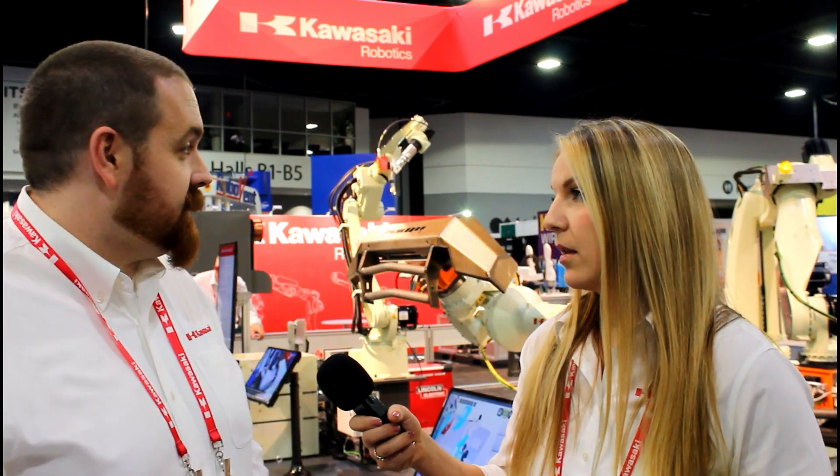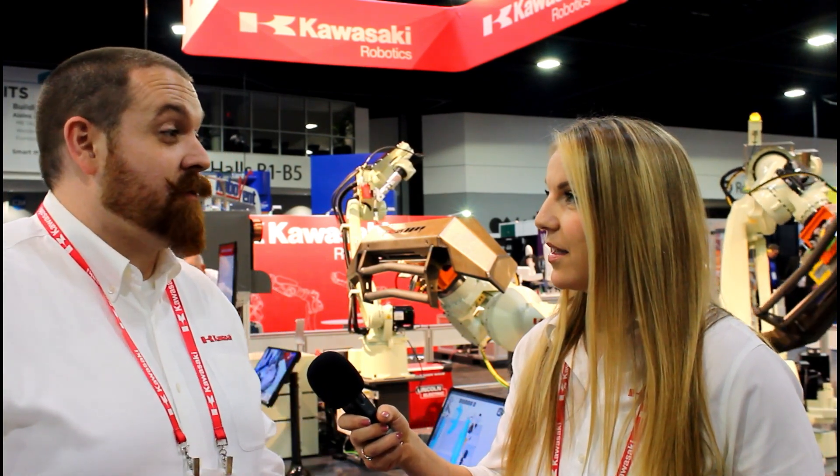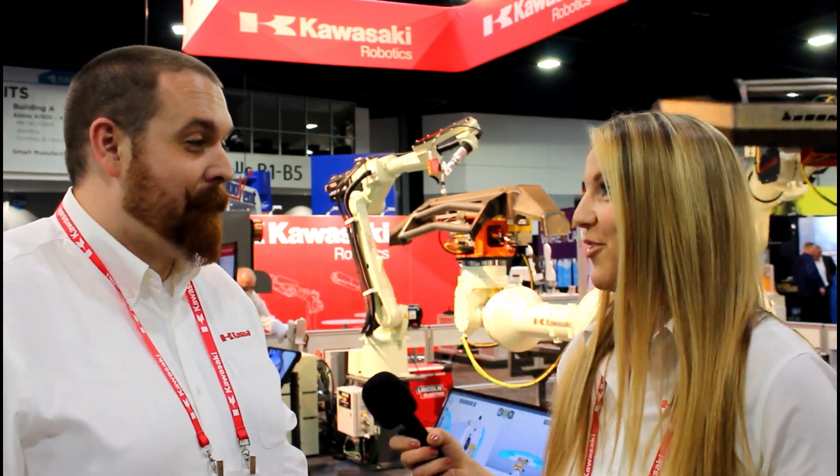This is actually a new torch, custom-made for the BAO-6L. It's a Lincoln Pro Magnum 550 torch, specifically designed — brand new — specifically designed for the BAO-6L, just for Kawasaki Robotics.